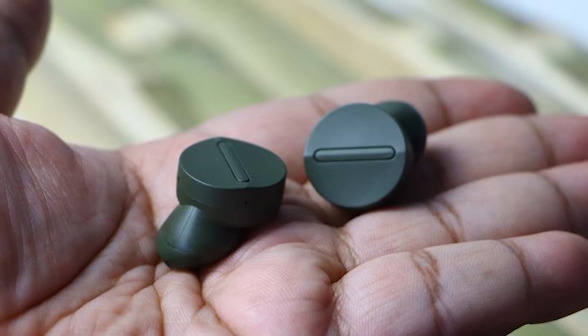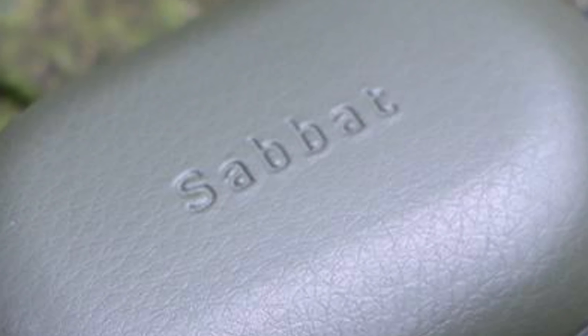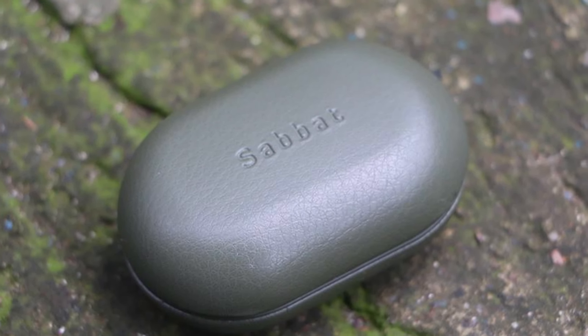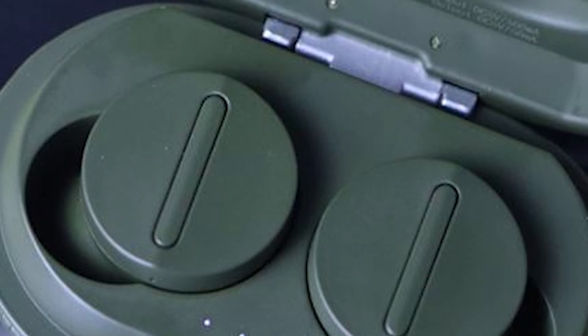The earbuds themselves are small and light, and the absence of a stem means that they don't stick out of your ears. On each earbud is a physical button that's used to control playback, skip tracks, control volume, answer and end calls, and launch your voice assistant.